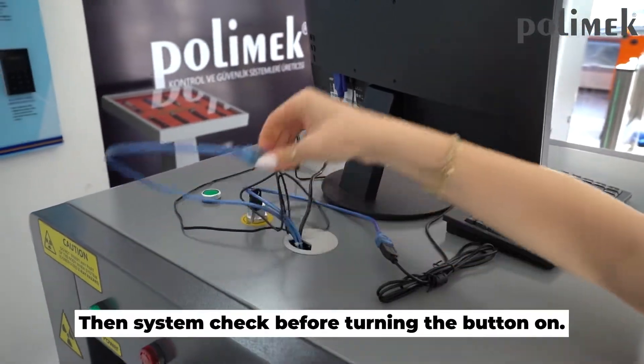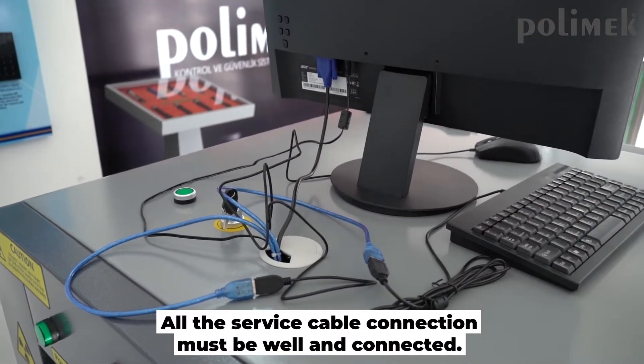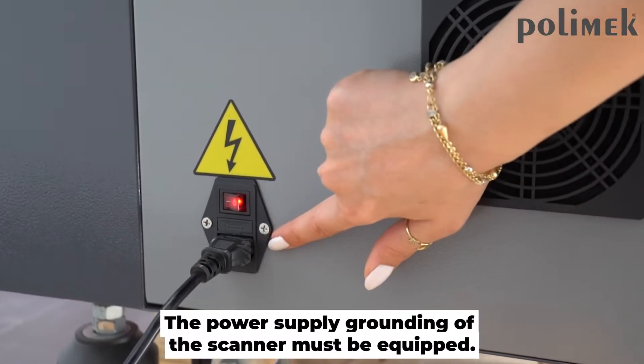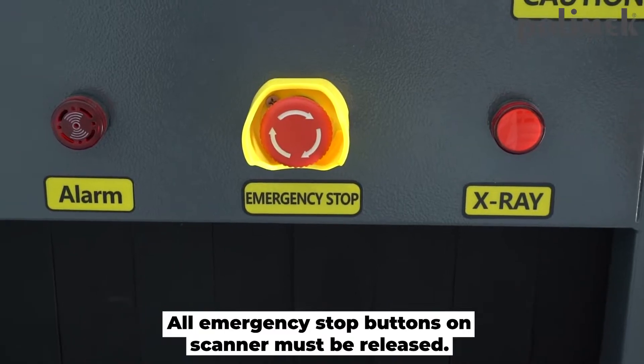Then, perform a system check before turning the button on. All service cable connections must be secure and connected. The power supply grounding of the scanner must be equipped. All emergency stop buttons on the scanner must be released.